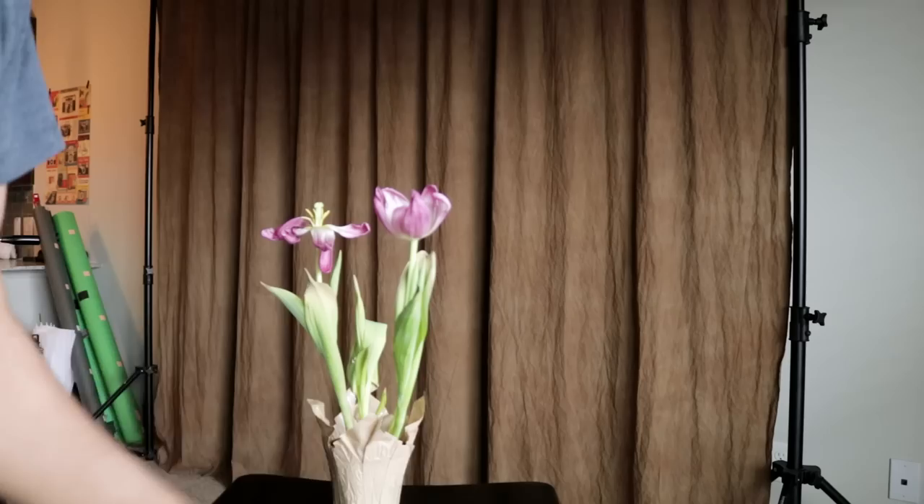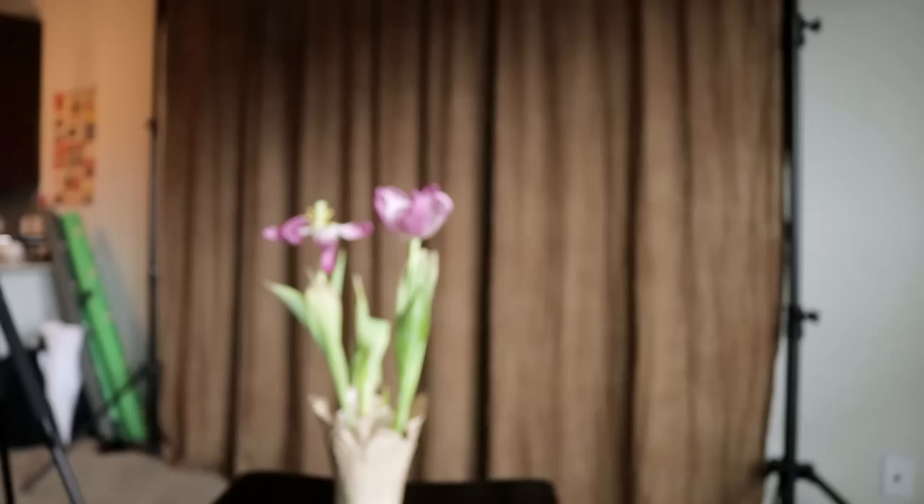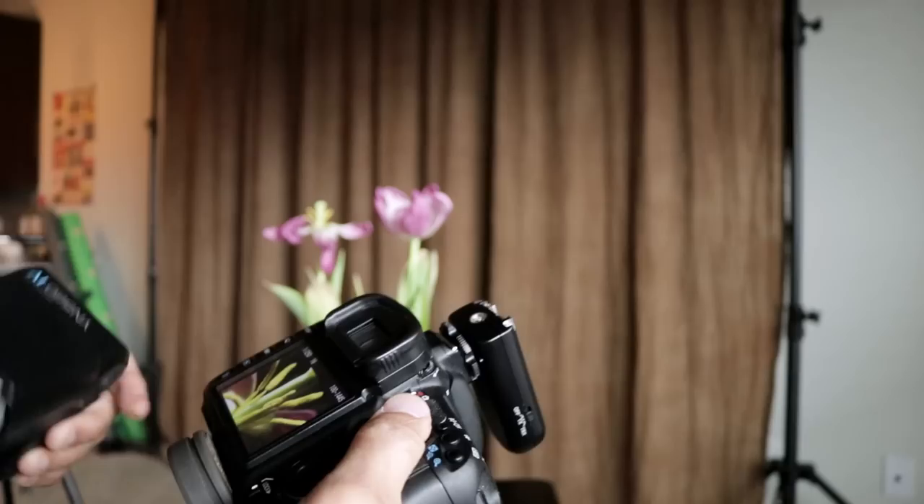Let's take some macro shots with these extension tubes. I'll go for this one — the 31 millimeter. We can pretty much use the same flash settings with these macro shots. If we have to adjust, we'll just adjust the distance between the flash and the subject.